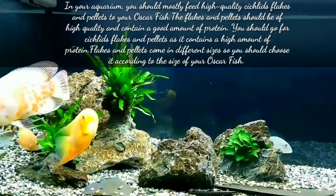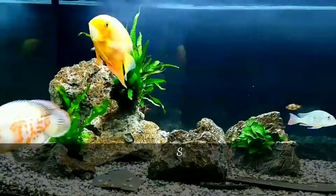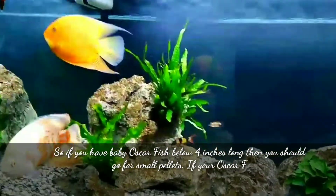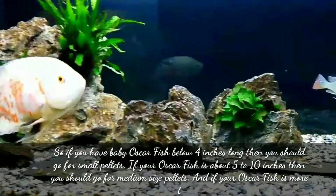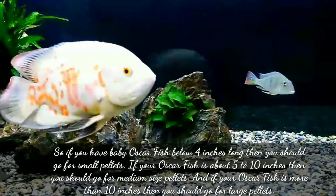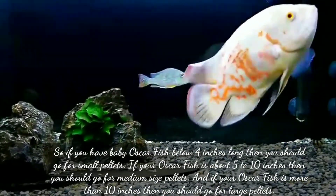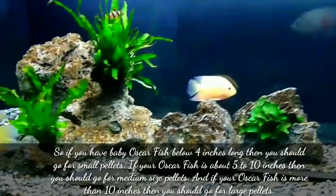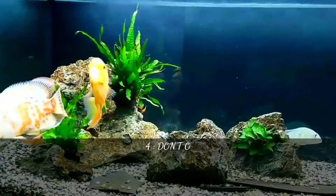Flakes and pellets come in different sizes and you should choose accordingly based on the size of your Oscar fish. If you have a baby Oscar fish below 4 inches long, go for small pellets. If your Oscar fish is about 5 to 10 inches, go for medium size pellets. If your Oscar fish is more than 10 inches, go for large pellets.